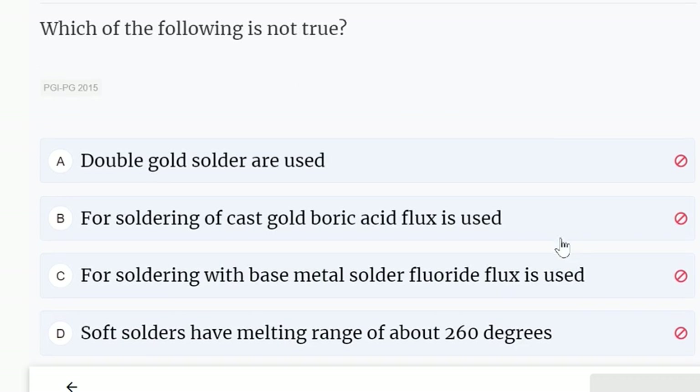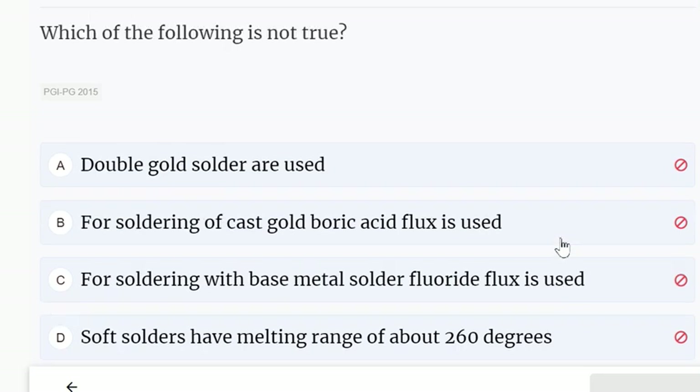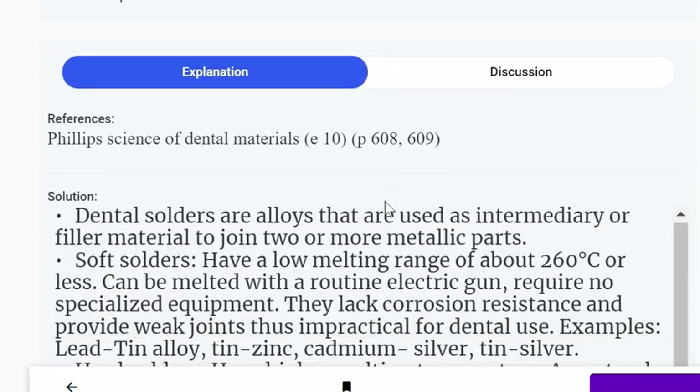Which of the following is not true? Double gold solder are used; for soldering of cast gold, boric acid flux is used; for soldering with base metal solder, fluoride flux is used; soft solders have a melting range of about 260 degrees. The answer — not true — is that double gold solder are used.